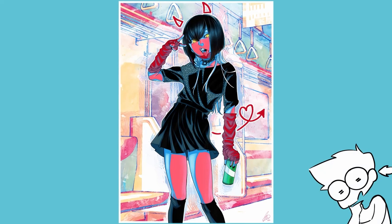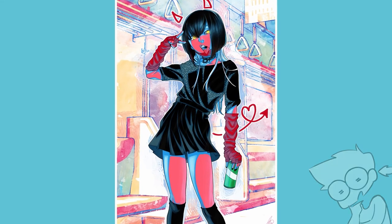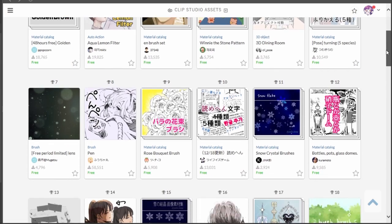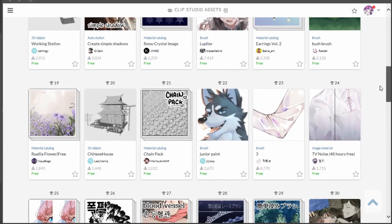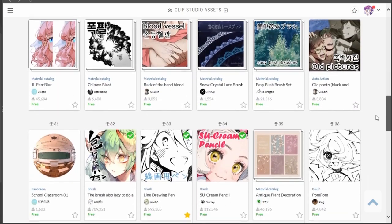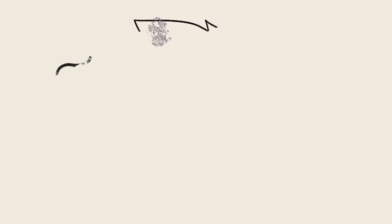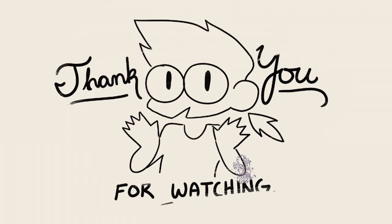And here is the final result! What's really wonderful about Clip Studio is that many of its resources are created by users for users, all available from the Clip Studio website and asset store. Although I believe ultimately the tools don't make the artist, Clip Studio makes the art process incredibly streamlined and user-friendly for beginners and masters alike. I hope you found this video helpful, and I wish you luck on your artistic journey. Thank you for watching, and until next time!